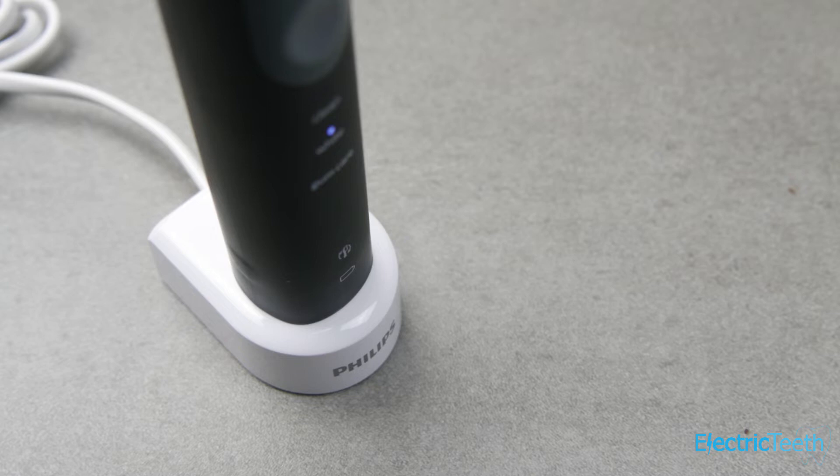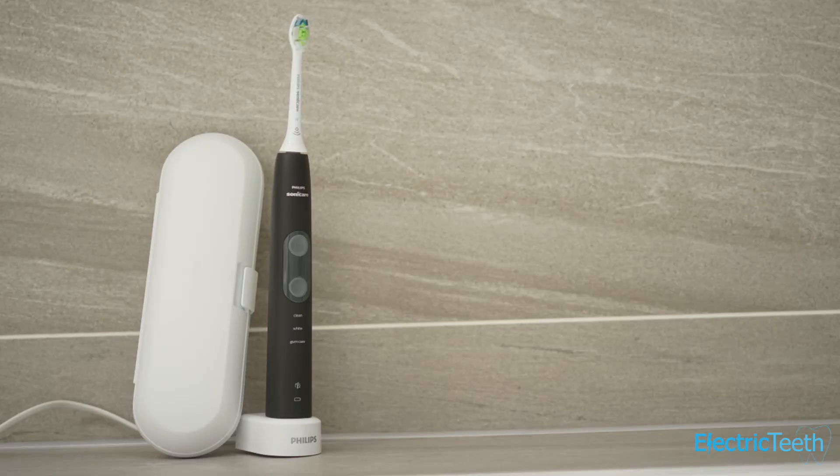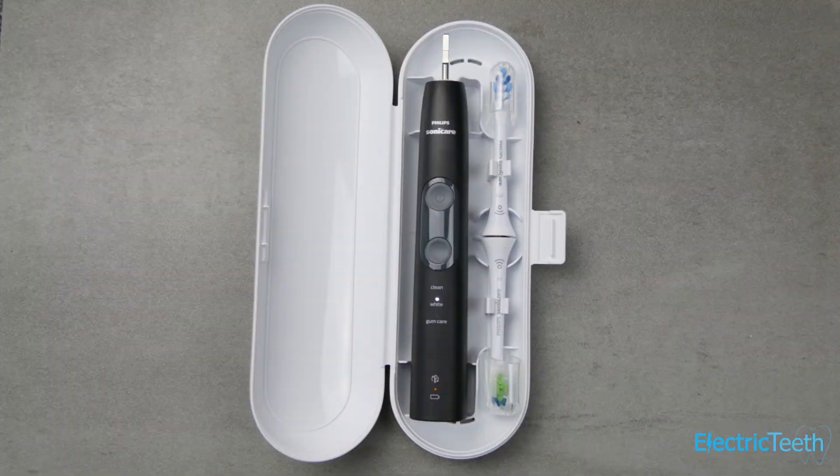It has a battery status icon which gives you some feedback, and it takes 24 hours to fully charge the brush on the charging stand included in the box. You also get a travel case which holds the brush handle and up to two brush heads to protect it when you're travelling — a nice addition.